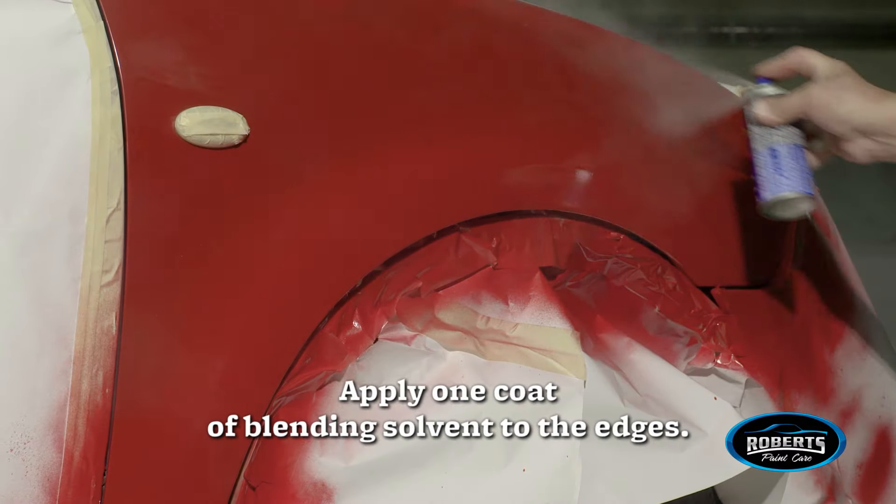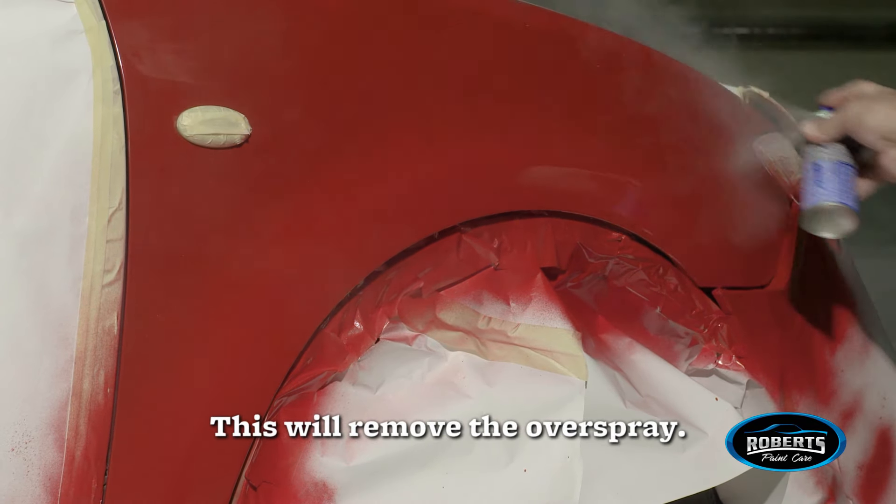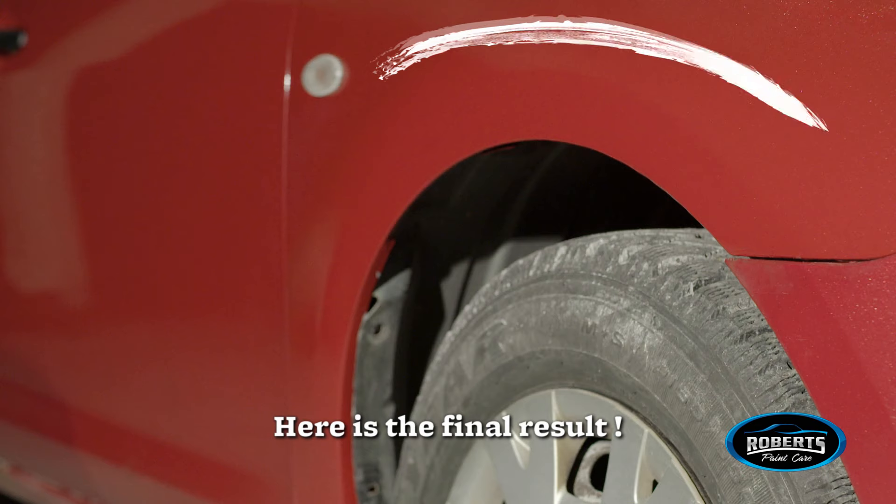Apply one coat of blending solvent to the edges — this will remove the overspray. Here is the final result.